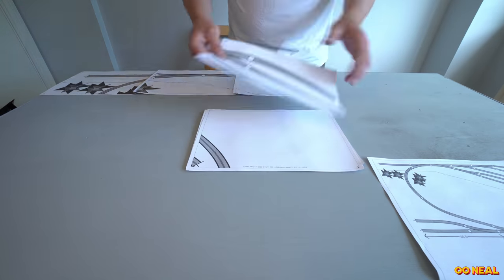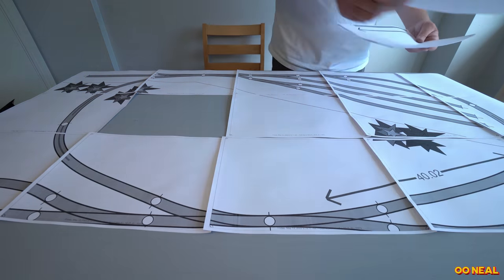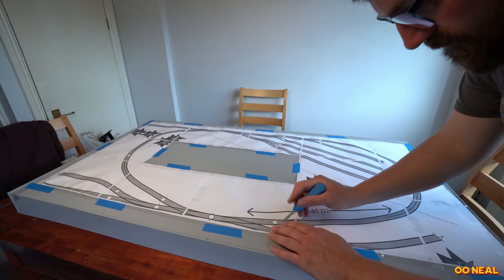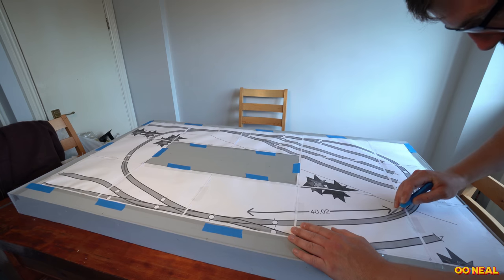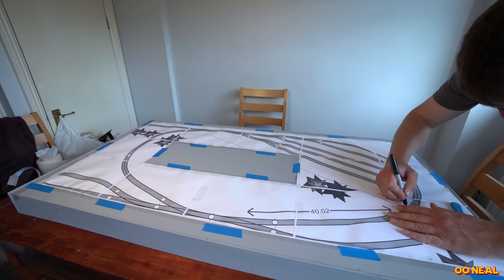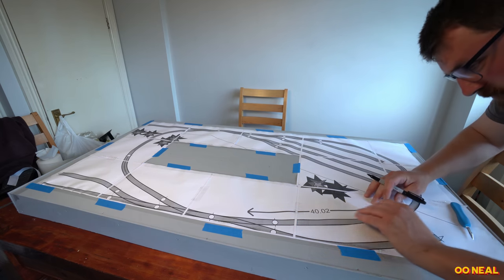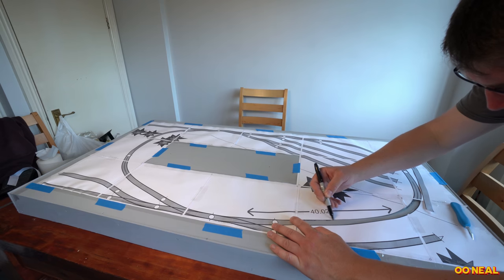I printed out the AnyRail layout on multiple sheets — this is actually an older version, but the one I drew for you is what I ended up doing. You can lay it out in real life to see how it looks and decide if you want to change anything. I taped the sheets together with masking tape because normal sellotape doesn't hold down to the layout. The main reason I wanted this was to mark out the curves so I know where to start with the points.